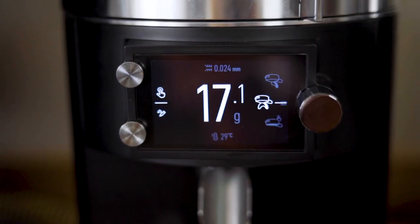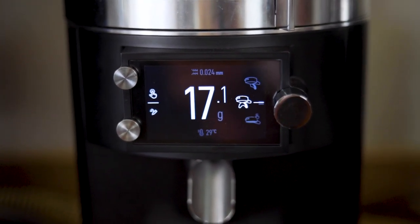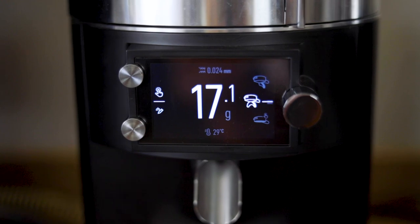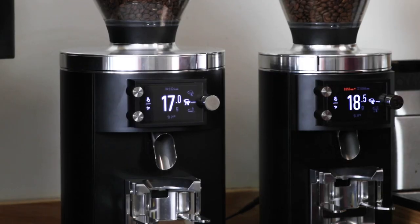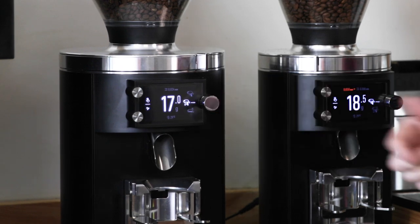This is an 88 millimeter screen, which is hard to get a sense of on video, but it is huge and very clear and very bright. It has three very simple controls.